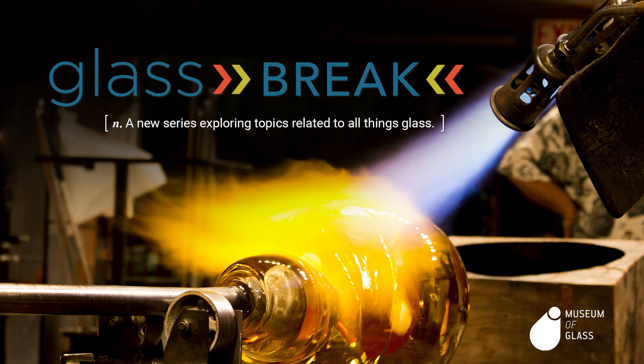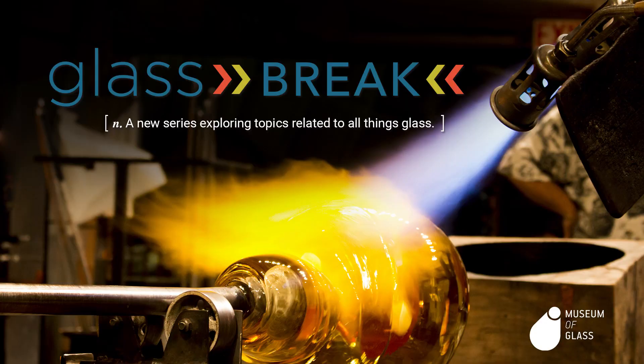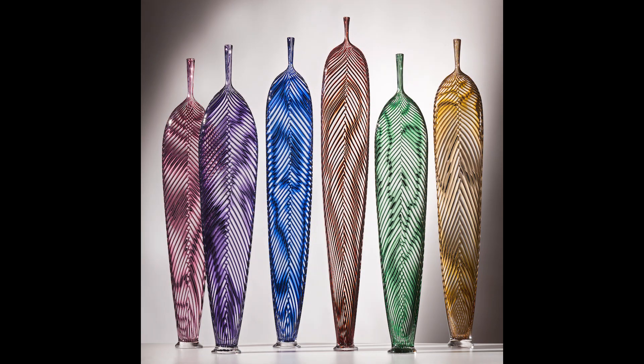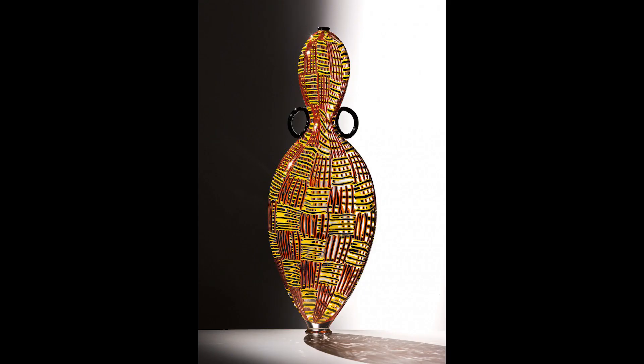Today we'll see the artist Dante Marioni making one of his signature leaf vessels. Dante is one of the finest glassblowers in America. His work is featured in the collections of many of the world's most important museums: the Carnegie Museum of Art, the Chrysler Museum of Art, and the Smithsonian Institution.